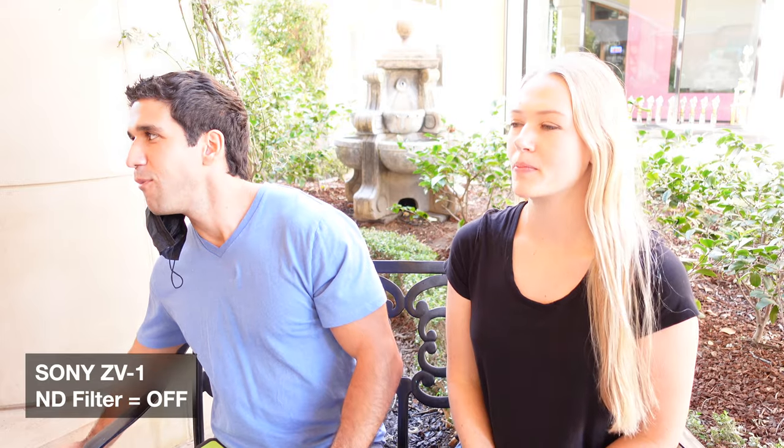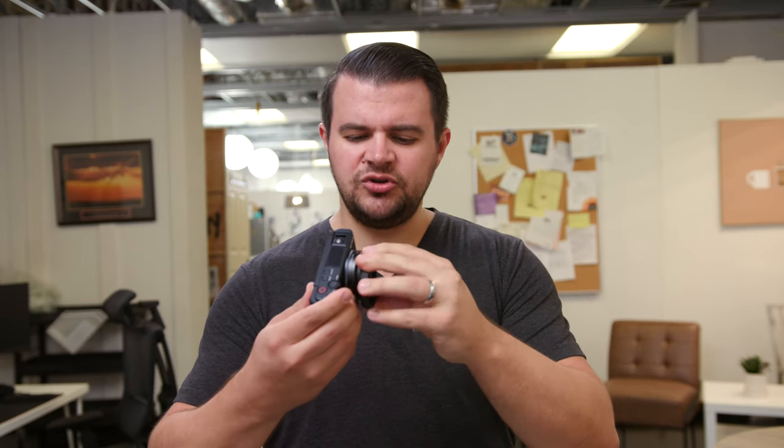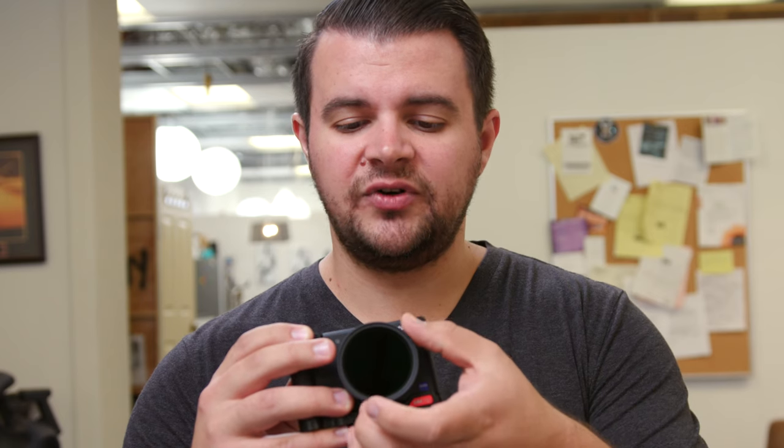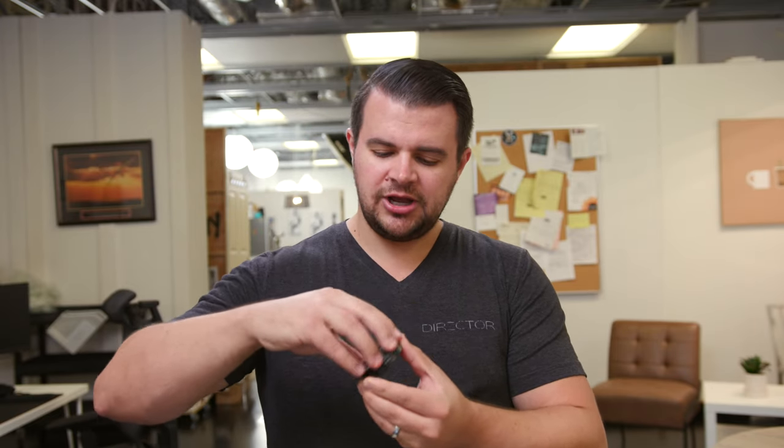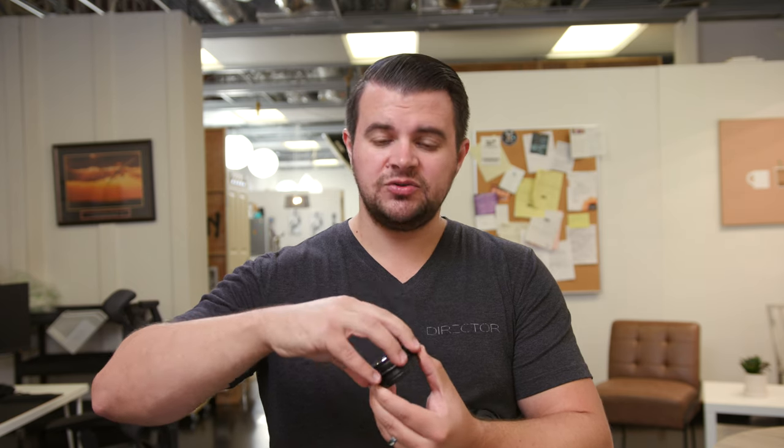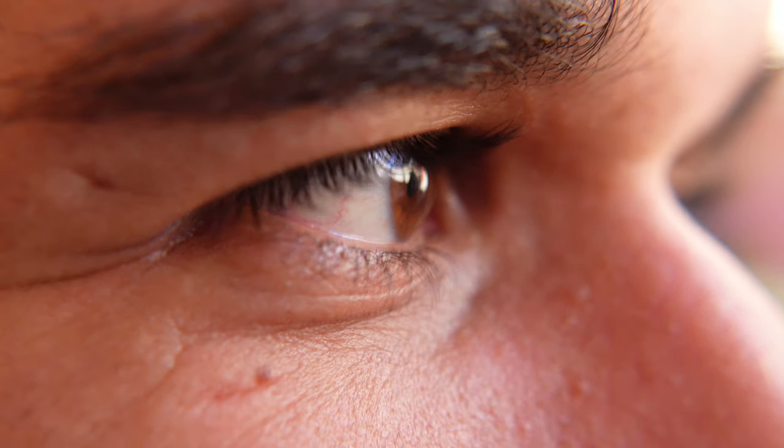We really like that it has a built-in ND filter — it can save you in a pinch if it's really bright out. Even though the built-in ND is cool, we'd still suggest picking up a variable ND filter that you screw on and adjust by turning. We also wish the Sony had a wider lens, but you can pick up a wide angle lens that screws on. And if you take off that wide angle adapter piece, you can actually screw on a macro lens, which is really nice for very close-up shots — we didn't even know this until we accidentally forgot to put the wide angle piece back on.